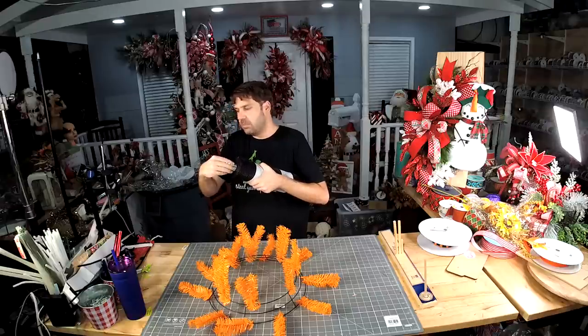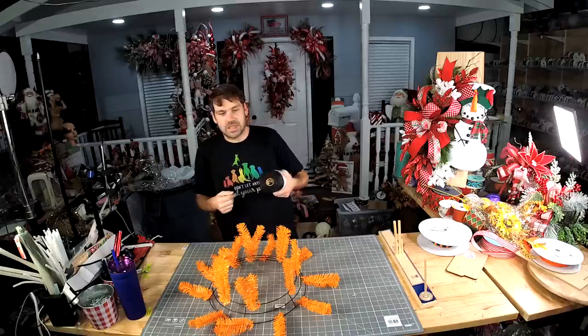You can store your little wrapper right inside the tube, and you'll have it next time you need it.